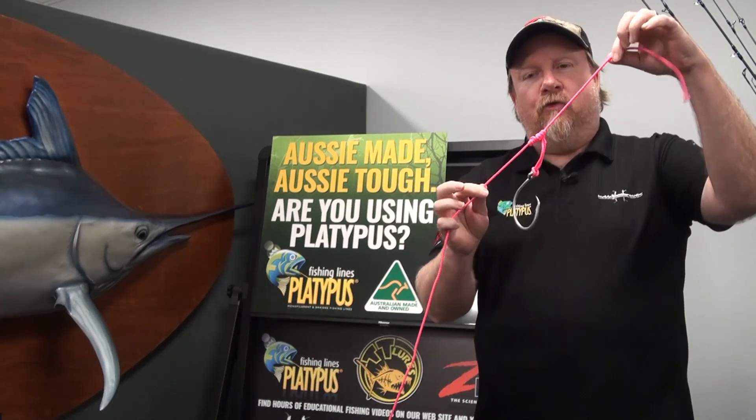Hey folks, Justin from Tackle Tactics. Today on our Tackle Tactics Animated Knot Series, we are stepping through tying a dropper loop.